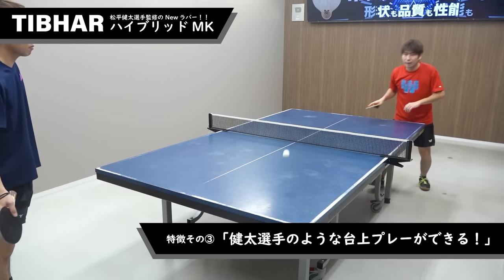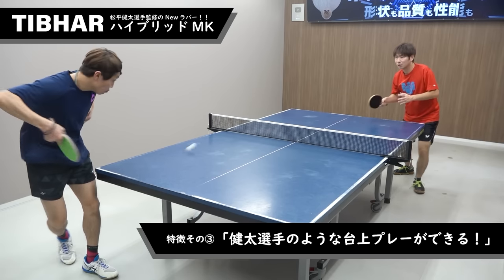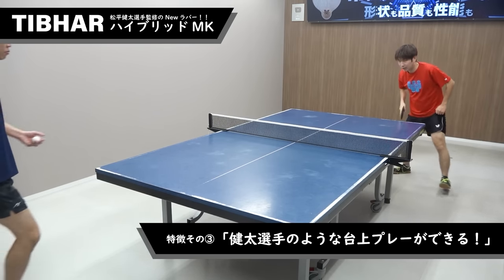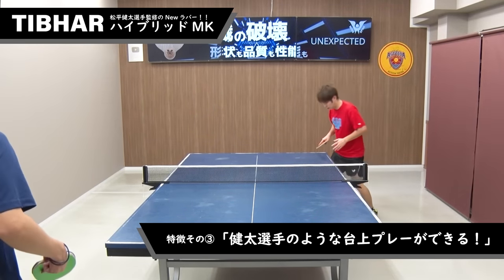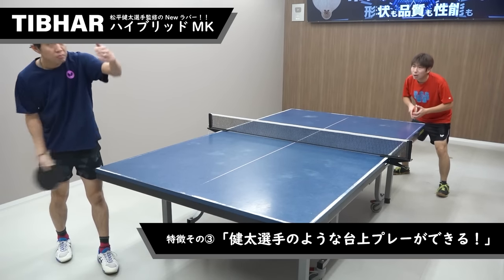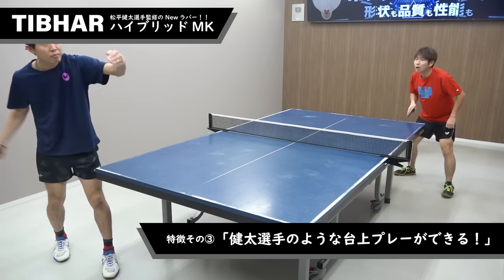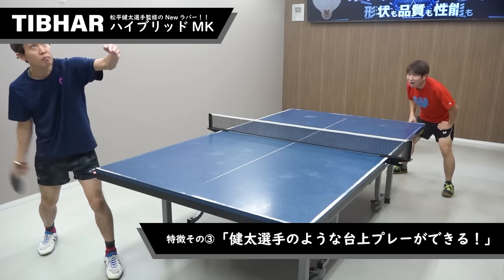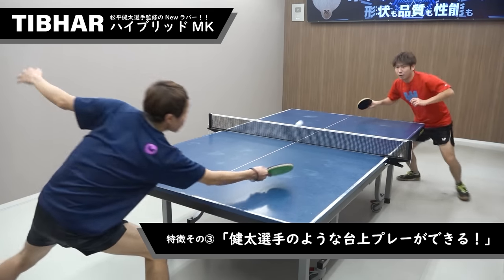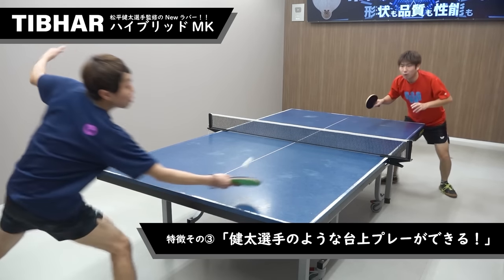特徴3つ目は、松平選手のような台上プレーができるというところです。松平選手の大名詞でもあるビタストップ、超精密なストップや、相手のサーブを逆モーション気味に流すプレーがすごく上手いですよね。そういうのがこのラバーはめちゃくちゃやりやすいです。あまり飛ばなくて、相手の球に対してちょっと鈍感な感じなので、台上がめちゃくちゃ収まってくれるのでレシーブでいろんなテクニックがやりやすいと感じました。 (Feature #3: you can perform table play like Matsudaira. His trademark precision stop — the ultra-tight 'bita stop' — and the redirecting flick with counter-motion against the opponent's serve are superb. All of that is very easy with this rubber. It doesn't fly too much and is a little insensitive to the opponent's spin, so the ball stays on the table well and various receive techniques are easy.)